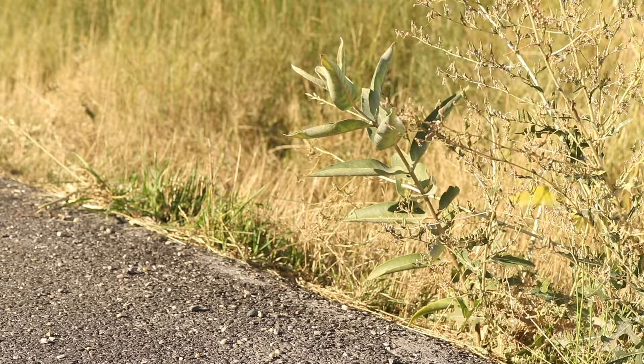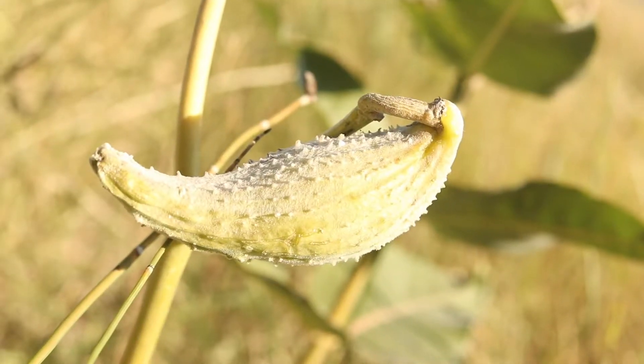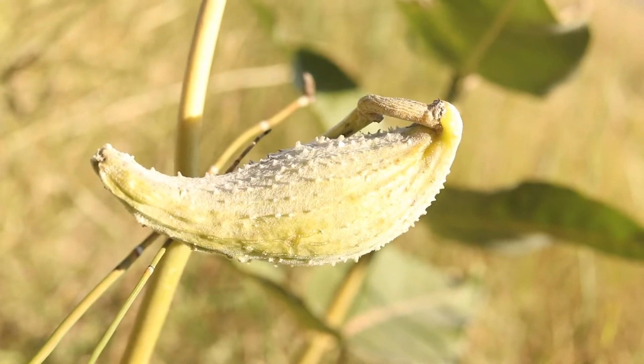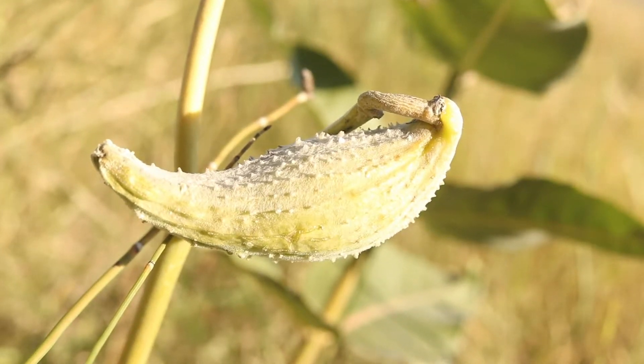The plant is toxic to livestock if eaten, as it contains large amounts of glycosides, but its effects on humans is debated. It is an important source of food for many different insects, and is the exclusive food for monarch butterfly caterpillars.